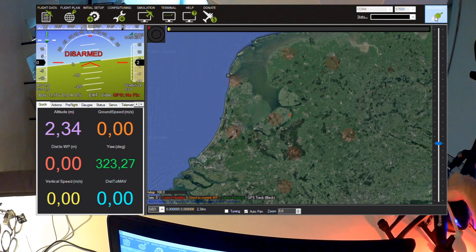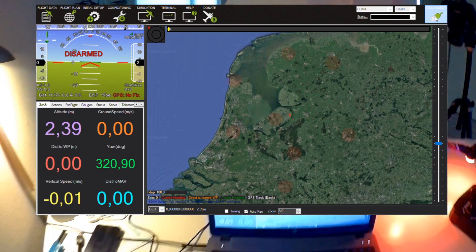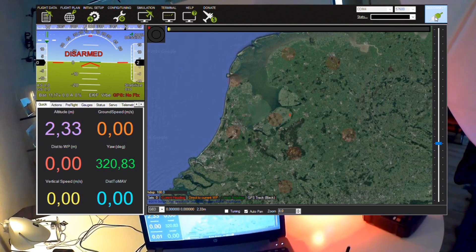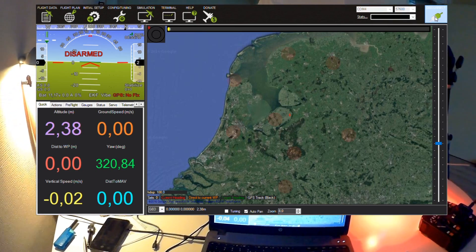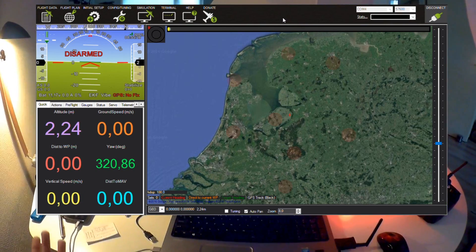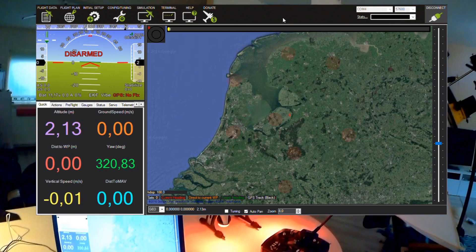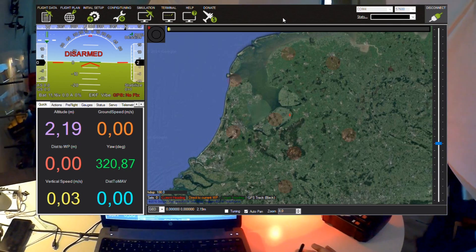As you can see, if I move the quadcopter the display responds. We also see data from the quadcopter in the lower left. We don't see GPS data because the quadcopter is indoors without a GPS lock — otherwise on the map on the right you'd see where the quadcopter actually is. We now have a wireless connection with the quadcopter. In the field this is very handy — just take your laptop or phone and you can change all settings or see what's going on wirelessly.